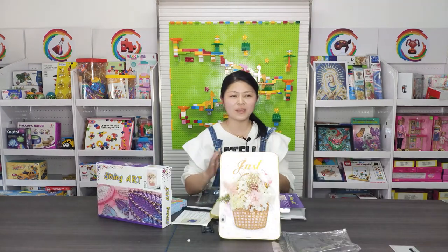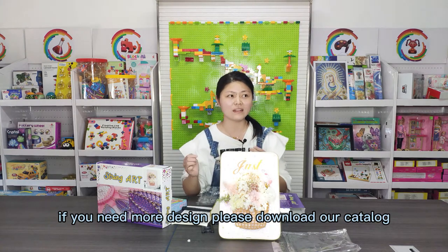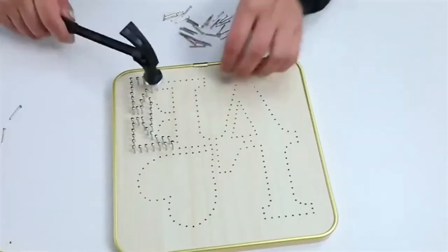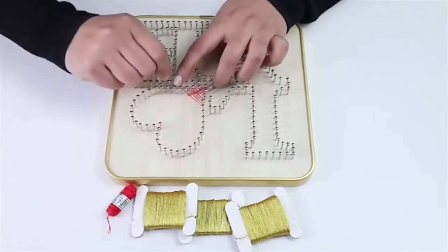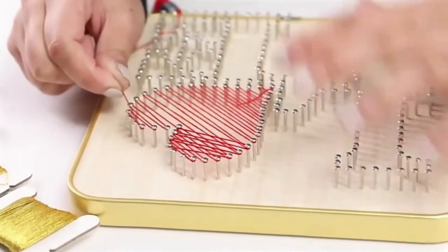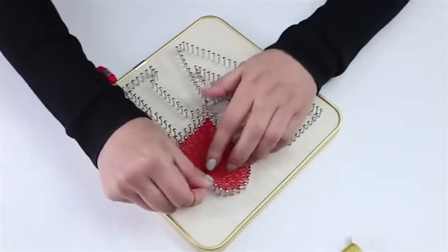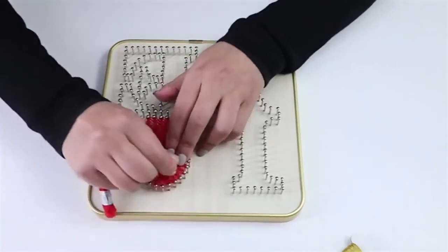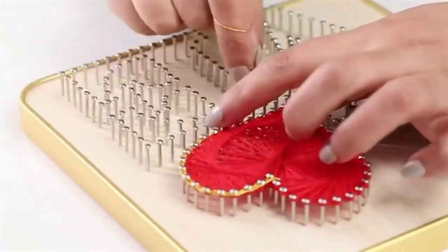Thanks for watching the video. If you need more designs, please download our catalog. Thank you.